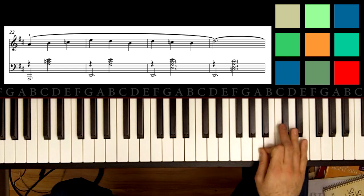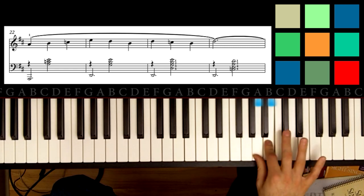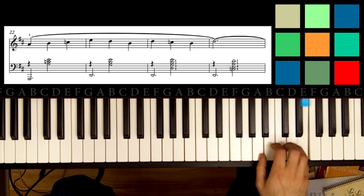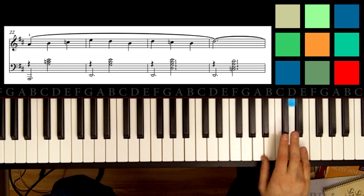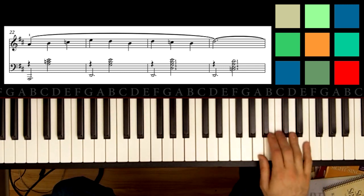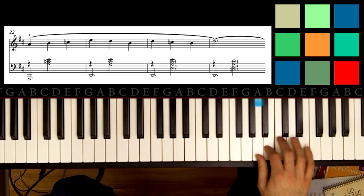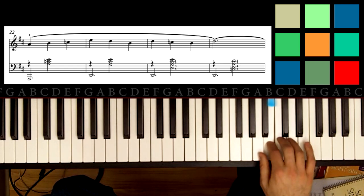Your right hand is going to play this melody: A, B, C natural, E, D, B, D, C, B, D — and it's going to hold that. So that first section one more time — I'll play it and say the note names: A, B, C, E, D, B, D, C, B, D.